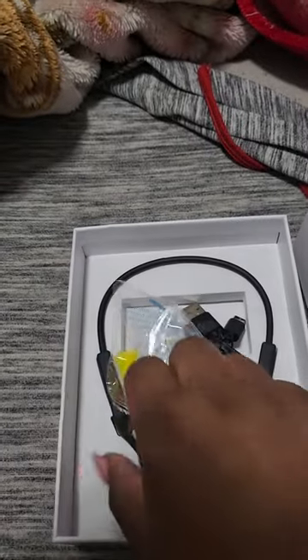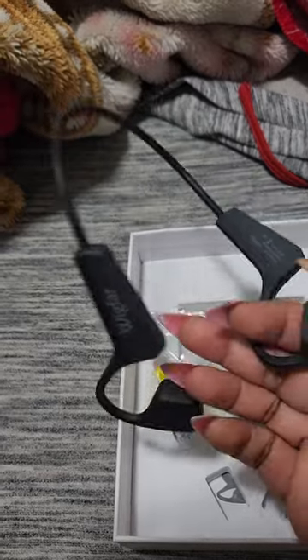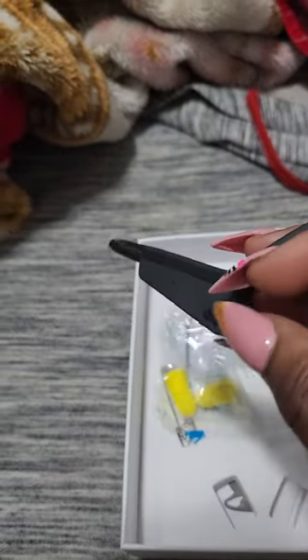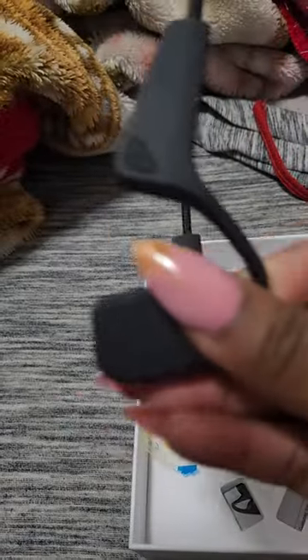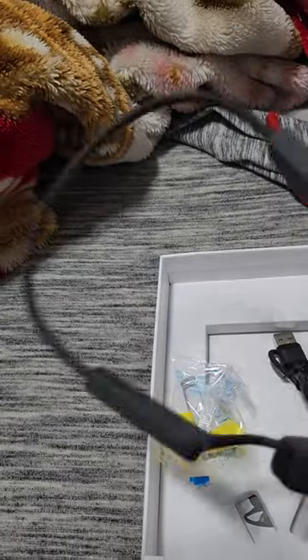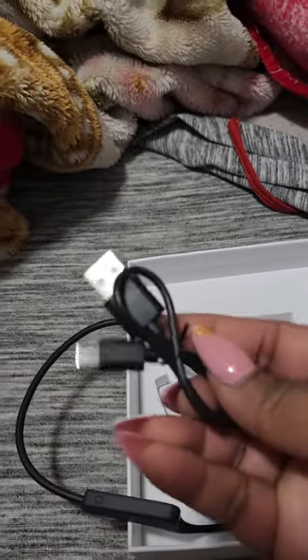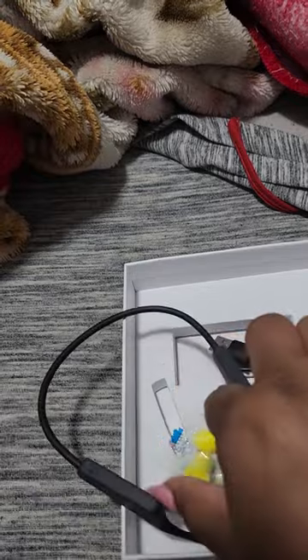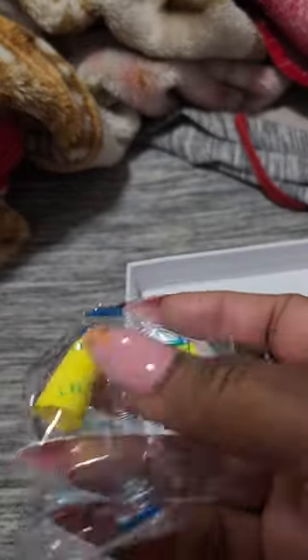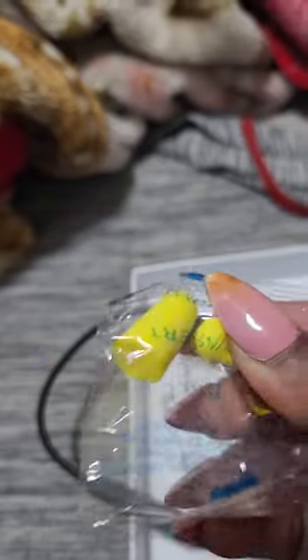These are headphones that you can use for sport. As you can see, these have things right here to hold onto your ears. It goes right on your ear, and it has Bluetooth. It has a Type-C charger so fast charging, and it even has padding for your ears so that you can feel as comfortable as possible.